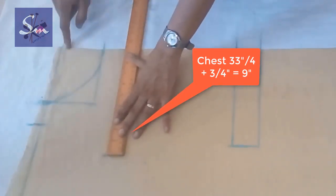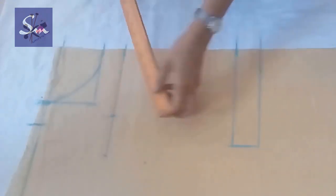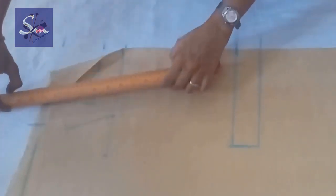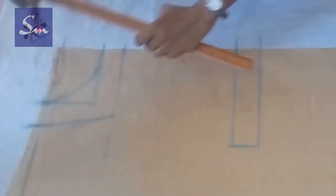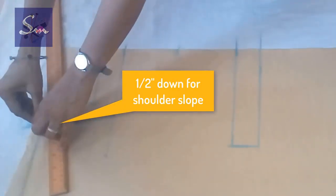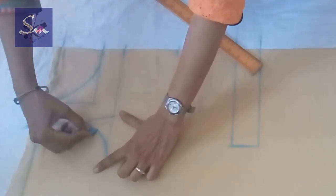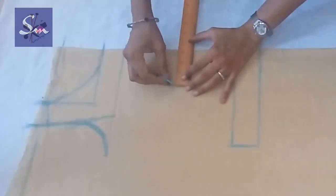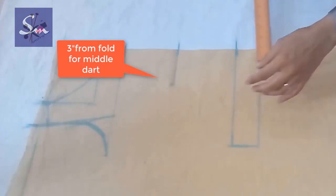Here also three-fourth of an inch is the additional for the darts. Then we take one inch less than our shoulder and join the upper marking with the lower one, taking half inch down for shoulder slope, and join it with the neck. Then we shape the armhole — this is our front armhole.